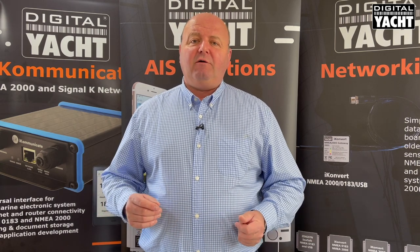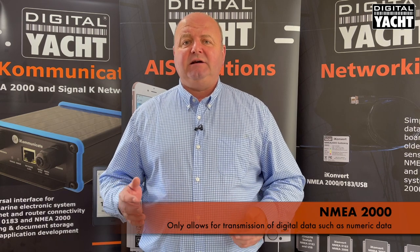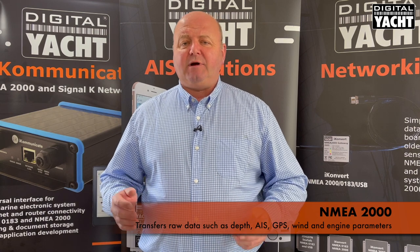Now, 250 kilobits a second in today's modern network world isn't that fast. NMEA 2000 only allows for transmission of digital data — numeric type data — not video and so on. So you don't transfer radar images, sounder images, that type of thing. You're just transferring raw data like depth, AIS data, GPS, wind, engine parameters, electrical parameters and so on.